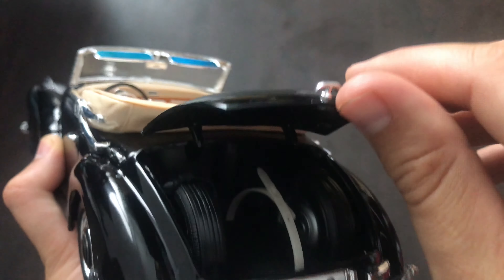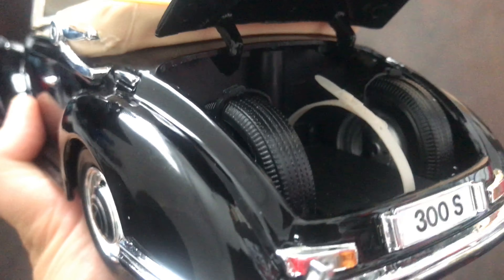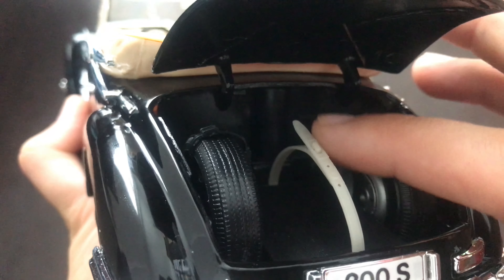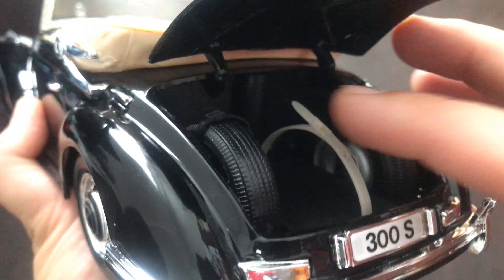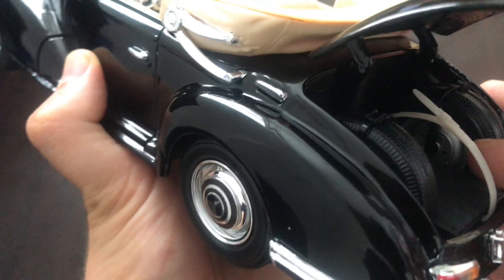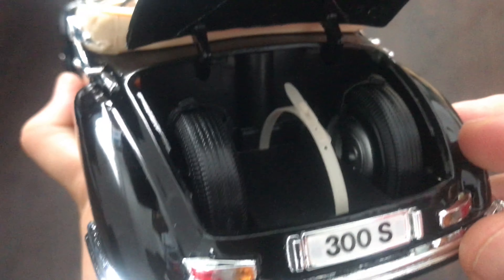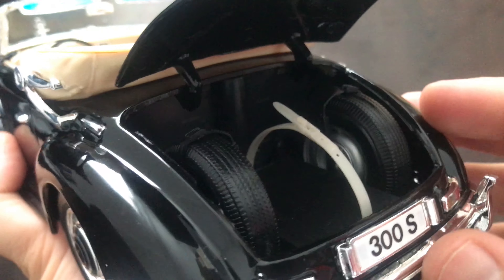Next let's check out the trunk. We have the two spare wheels. And this I think is used for holding the baggage, but the model doesn't come with any baggage — it's just there by Maisto if you want to add them.